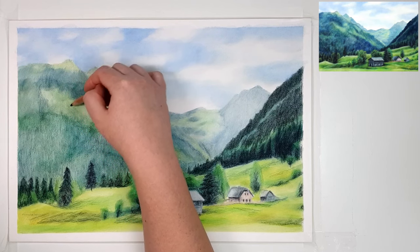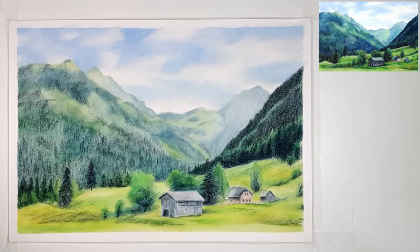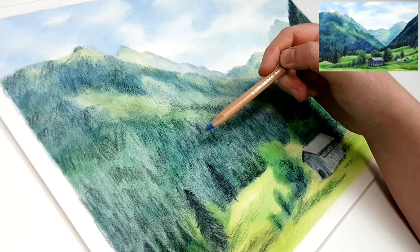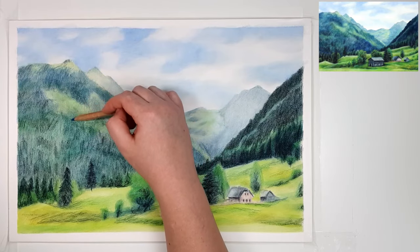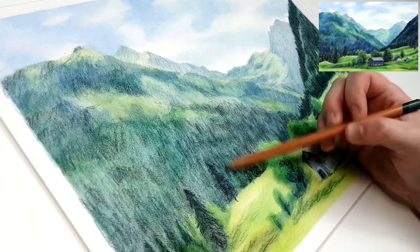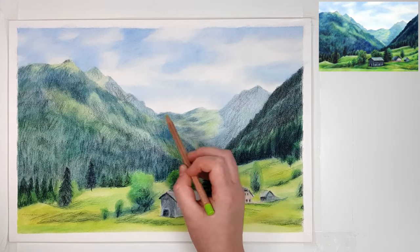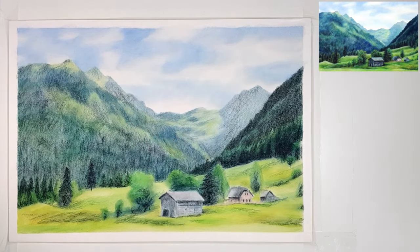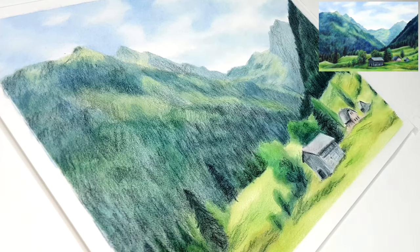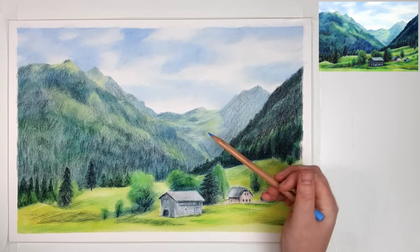A great tip for working on landscapes is that grass has multiple different shades of green. Instead of just one green for highlights and a slightly darker green for shadows, try adding different shades of green and different kinds of colours — yellows, blues, browns, reds — into the grass as well, just to make it look a little more interesting and less flat.